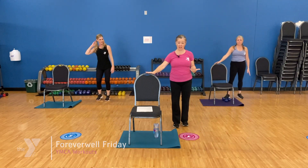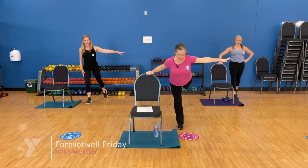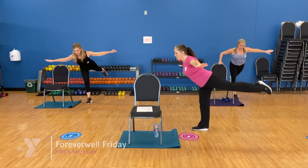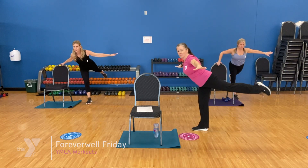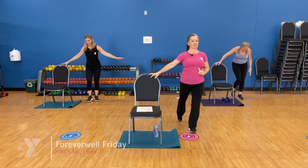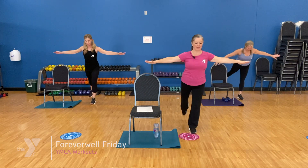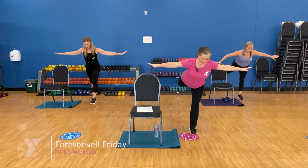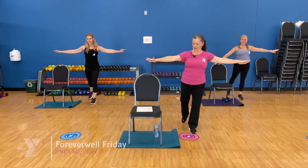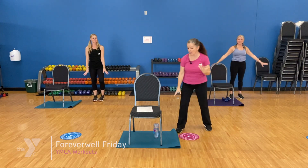Our last challenge — a little balance challenge. Come up real tall, tap one toe back, other arm out to the side. You can start here and dip on that leg. If balance is good, you can go both arms out — airplane. Three, two, one. Come up and switch. Find your balance first, tap the other foot back. When you're ready, find that airplane pose. Three more, two, and one. Come on up, big deep breath. Loosen up, shake it out.